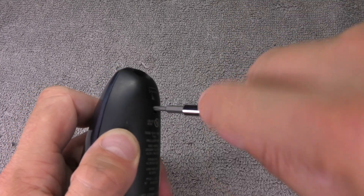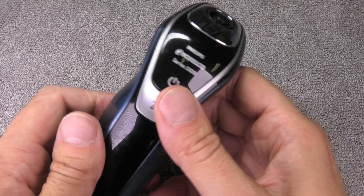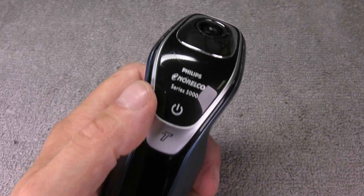And we're already done with the battery replacement for the Norelco electric shaver. I hope you found this video helpful. If you have any more questions or comments, please leave a message below, and give me a like and subscribe.